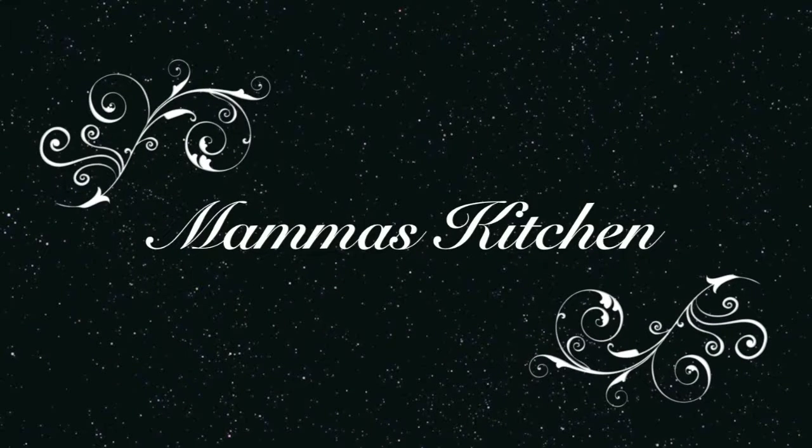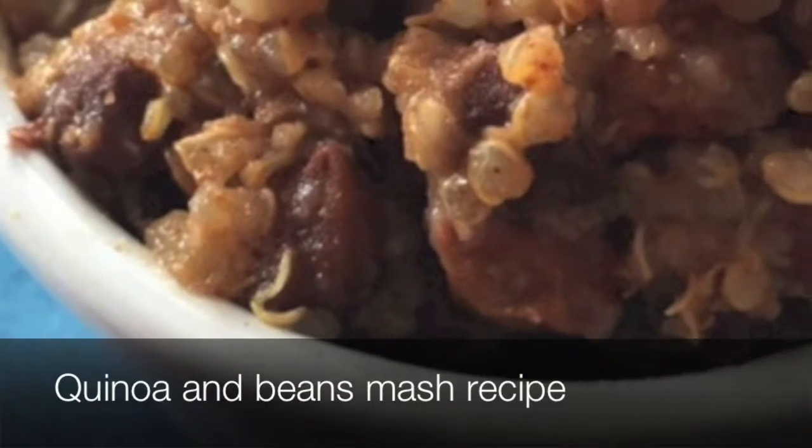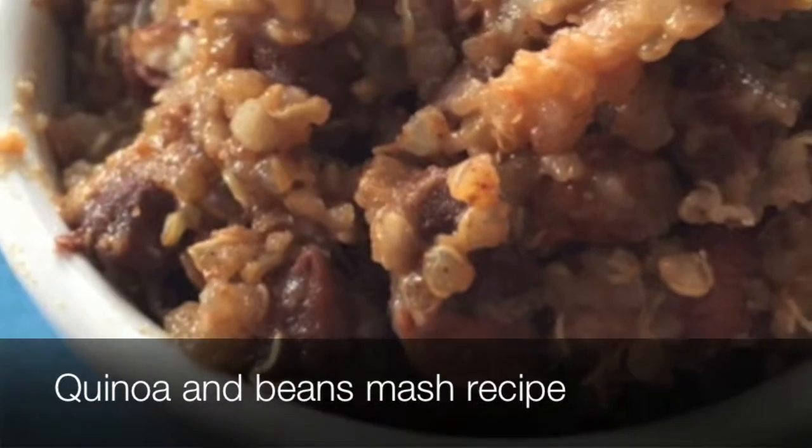Welcome to Mama's Kitchen! Today we have another exciting, really easy one pot dish — quinoa and bean smash — which is a perfect side dish with any kind of meat, or you can enjoy it as a lunch on its own.